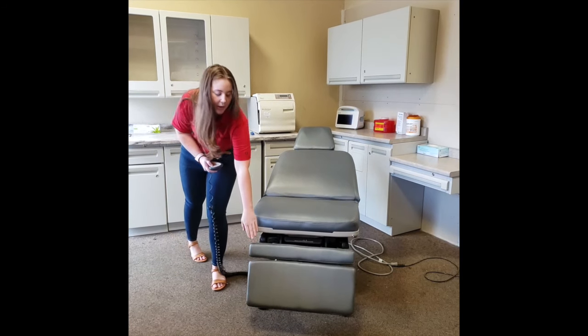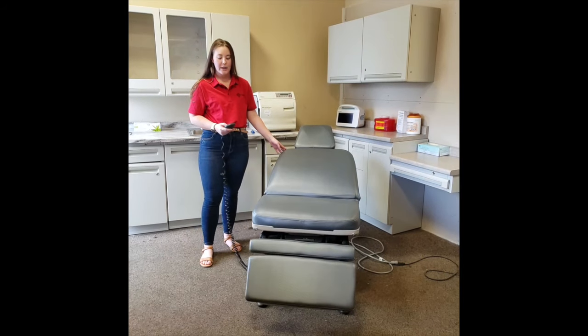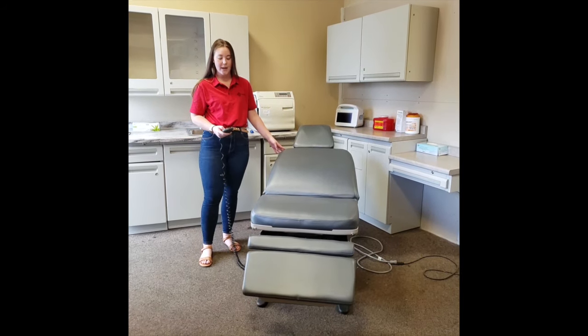On our footrest down here, we have our last function on the top that will bring it up, as well as down.